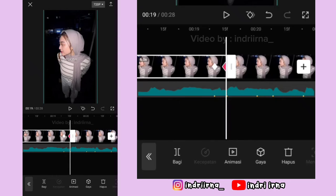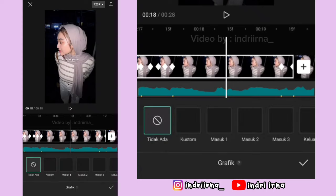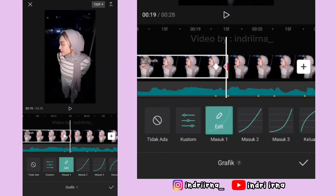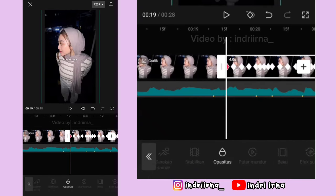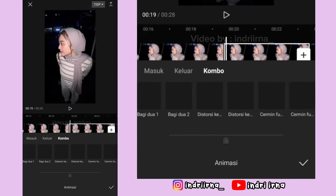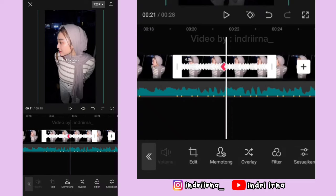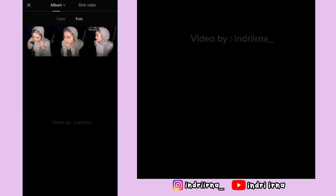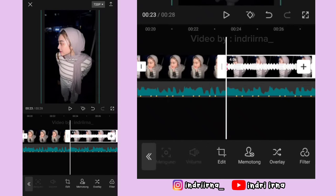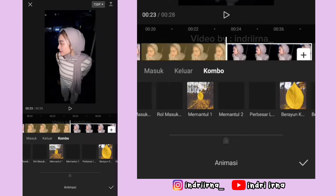Oke sekarang di antara titik bit ke-11 dan 12, di tengahnya kasih grafik ke luar 1. Terus di antara titik bit ke-12 dan 13, di tengahnya kasih masuk 1, pilih checklist. Sekarang klik foto yang kelima, pilih animasi, pilih kombo, cari aja perbesar 2, durasinya full, pilih checklist. Oke sekarang pilih fitur ganti, ganti fotonya ya. Sekarang klik foto yang ke-6, pilih animasi, pilih kombo, pilih perbesar 2, durasinya full, pilih checklist.